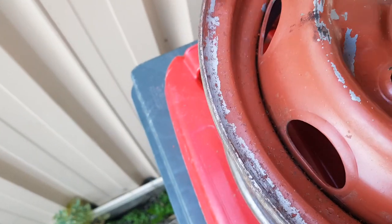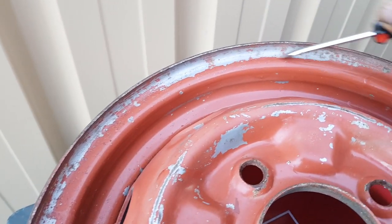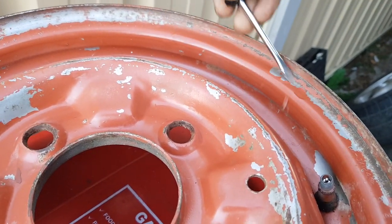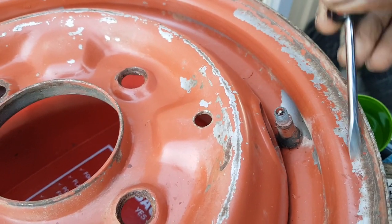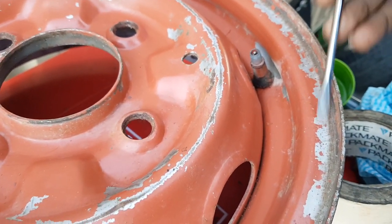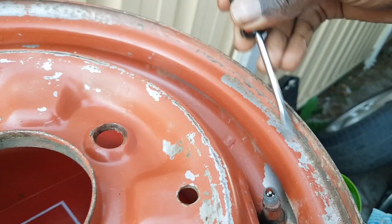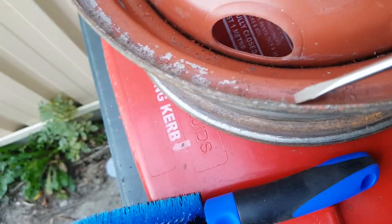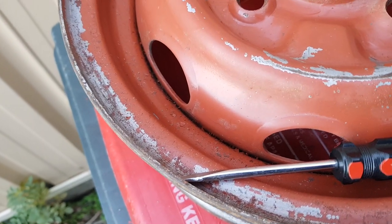You can sand it as well if you want it to stick even stronger, but for this particular job I'm not going to bother with sanding. What I'm gonna do is some scraping - just scraping away to get some of the loose paint off, some flaking loose paint. Don't go overboard with this process - just do a very light scrape with a flat blade screwdriver and go all the way around.